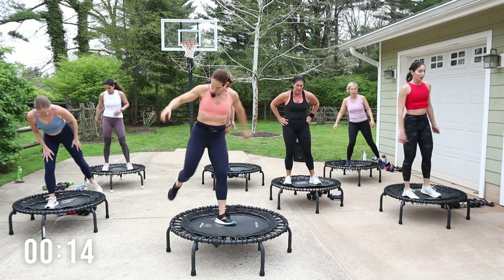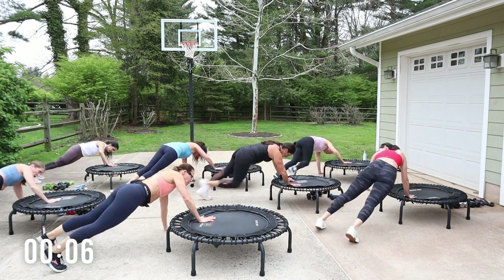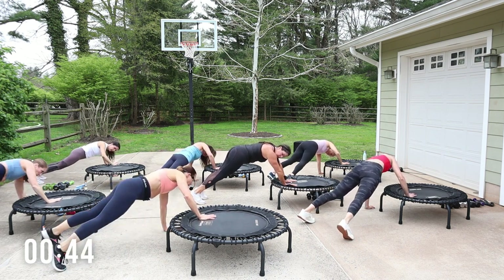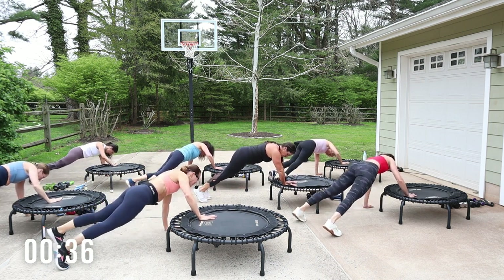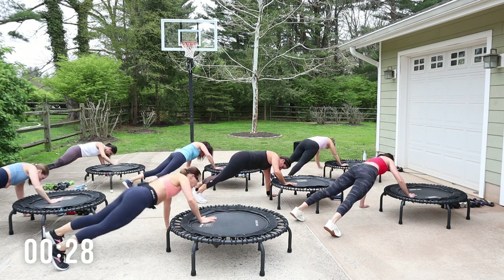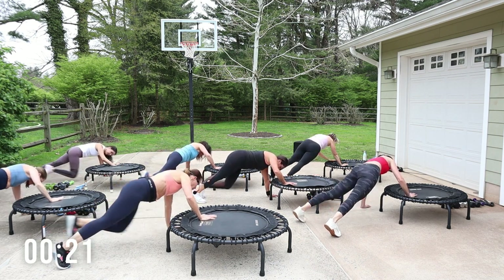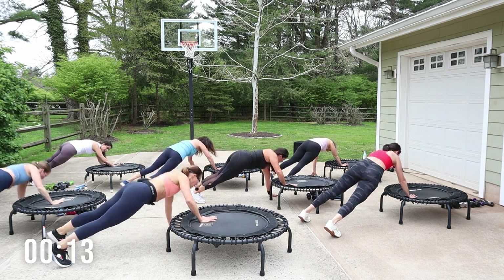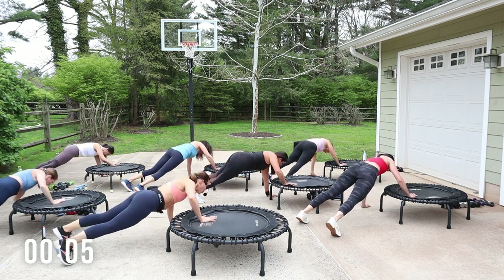Whoo! Plank — face that direction. One hand on, one hand off — you're gonna tap up and down with that hand, two times. Back knee comes in, two in, back in. Hand tap up, down, up, down. Back knee in towards the trampoline — hand tap up. In knee! Now you can make it more of a push-up. Knee two, one tap, two knees. Get back on that beat, two taps. Great way to work the core and the arms.